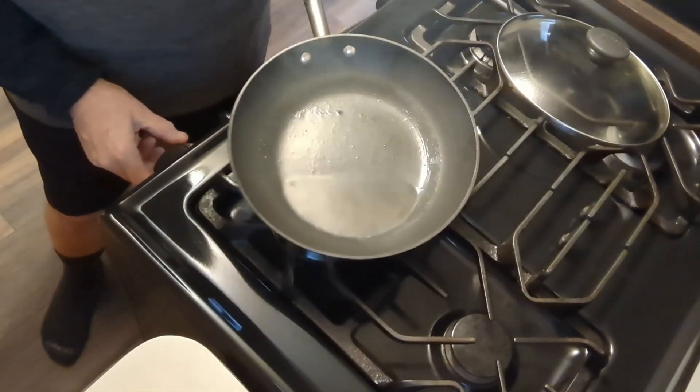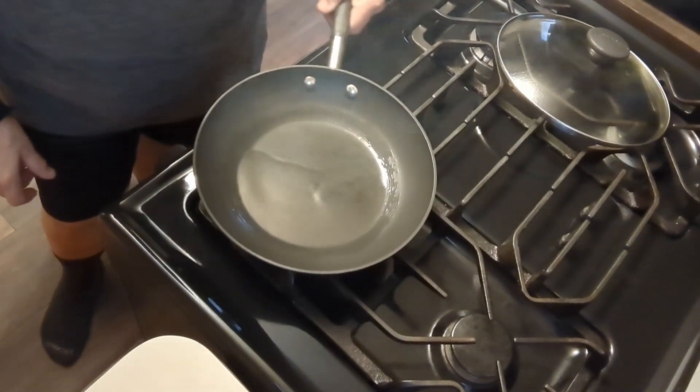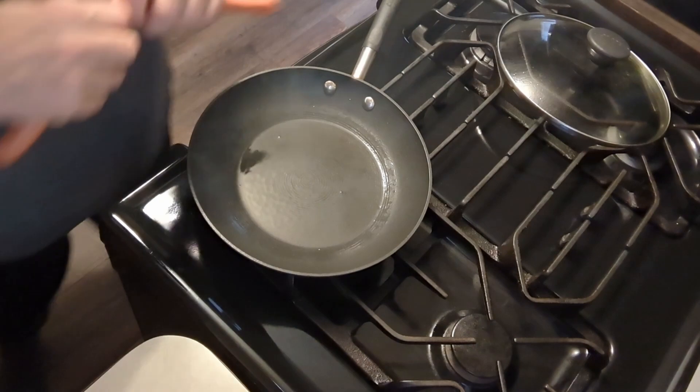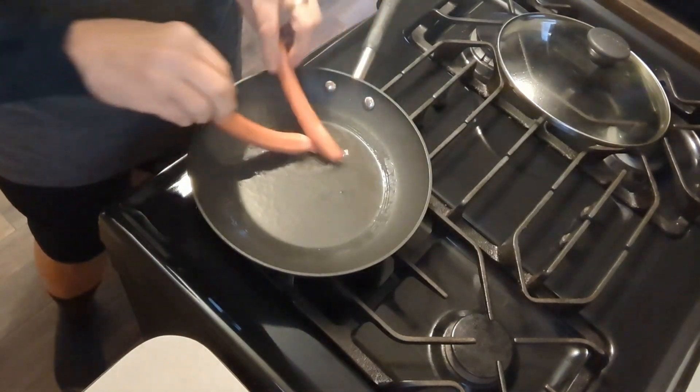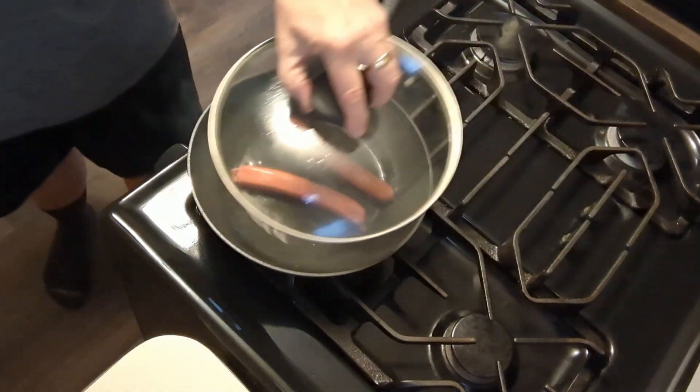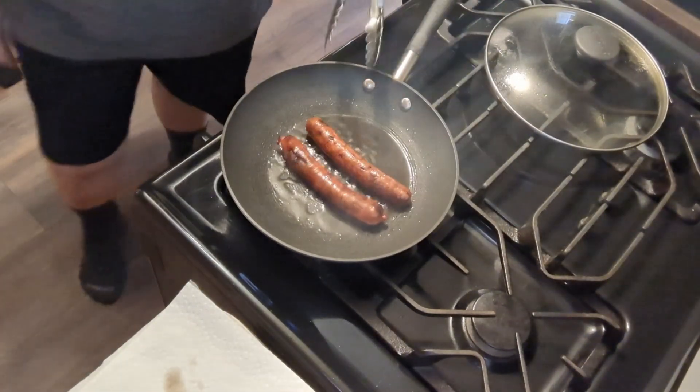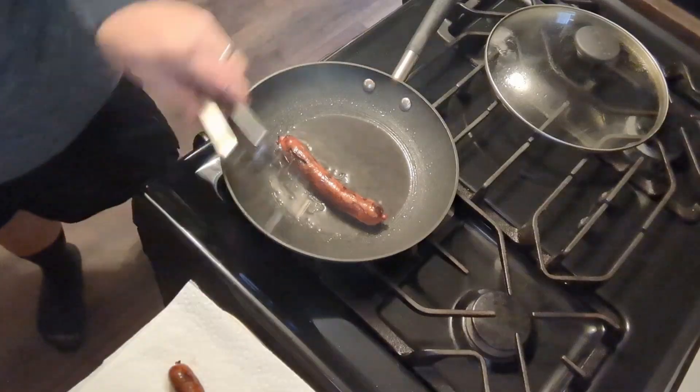Bacon grease going in here — a little more than I needed, but they'll fry up good. Good and hot, they're not going to take long. Anyway, my dogs are looking pretty good. They're starting to bust apart a little, getting good and blackened up, so I'm going to pull them off.